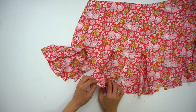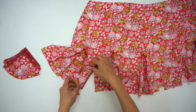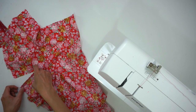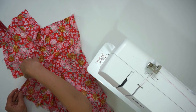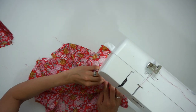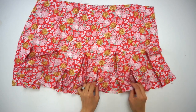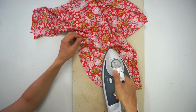Next, attach the smaller size godet number two on the front skirt as well, using three-eighths of an inch seam allowance on the left side first, and then finish on the right side. Give a nice press afterwards so the seam allowance is away from the triangle godet pieces all around the front skirt.